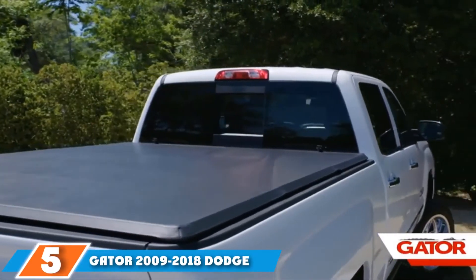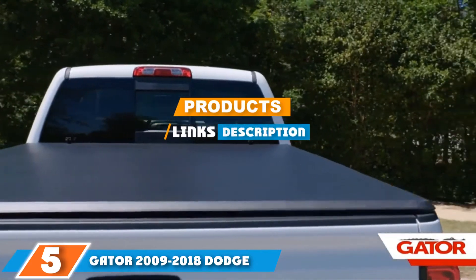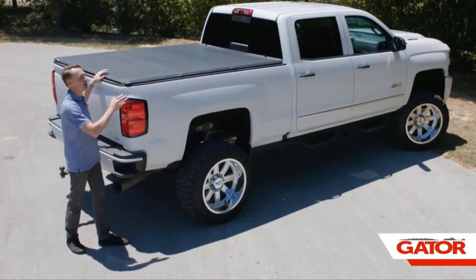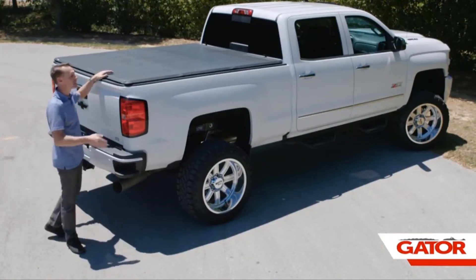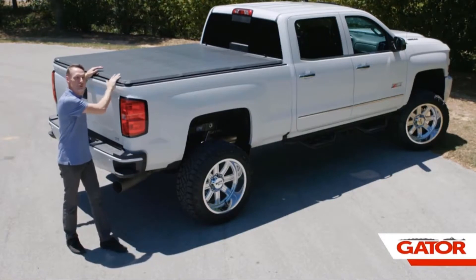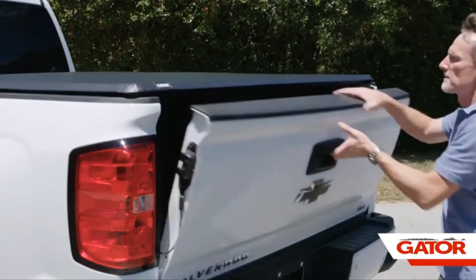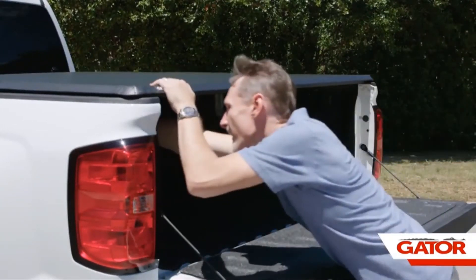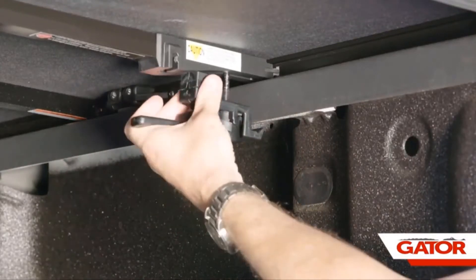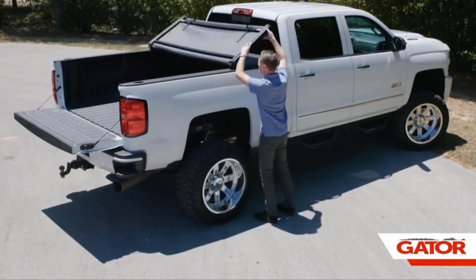The number 5 position is held by the Gator 2009-2018 Dodge Ram 5.7-Feet tonneau cover. Keeping water out of a truck bed is extremely important during wet weather — the last thing you want is to load up your tools and other items only to find them swimming in water. This retractable tonneau cover is designed to be watertight. It fits perfectly with the truck bed of a Dodge Ram to protect all items inside. The aluminum construction is very tough and designed to withstand all types of weather conditions. The aluminum top has been painted matte black to create a very smart look.